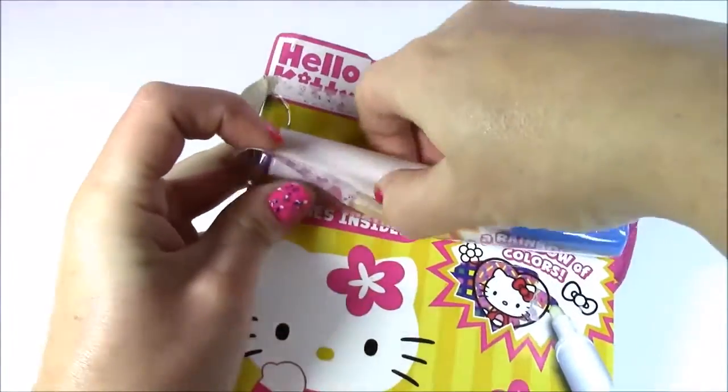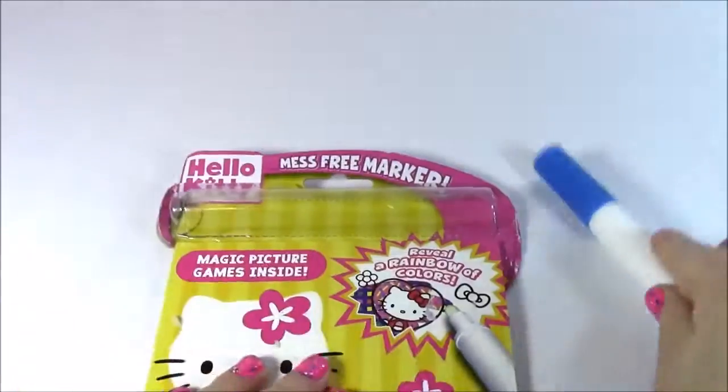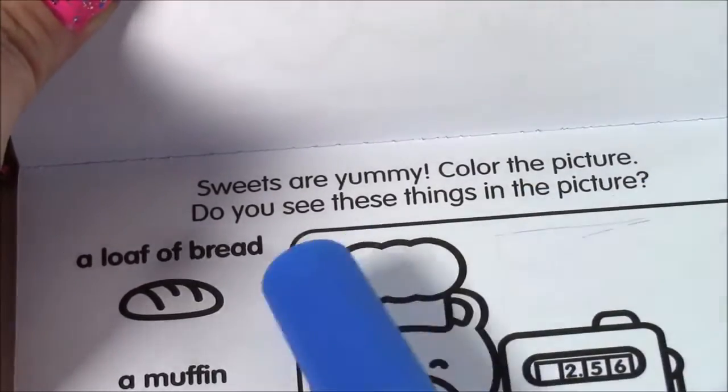Let's open up this marker here. It's so big and it is clear. Sweets are yummy — color the picture!